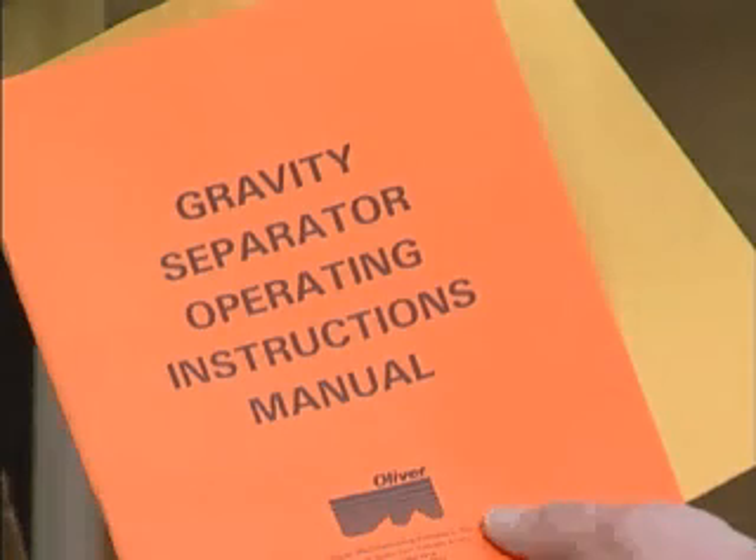Once the material becomes stratified, the vibrating action of the deck converts the layers of vertical stratification to a horizontal specific density separation. It should be noted the separation process will begin immediately after the material becomes even partially stratified. Therefore, it is important to stratify the material as quickly as possible. For further separation theory and guidelines, consult pages 4 through 7 in your operator's manual.